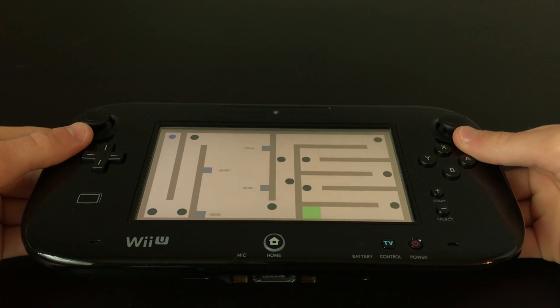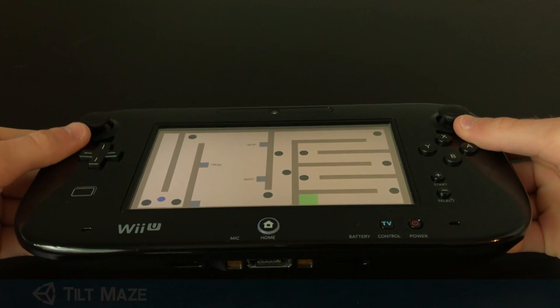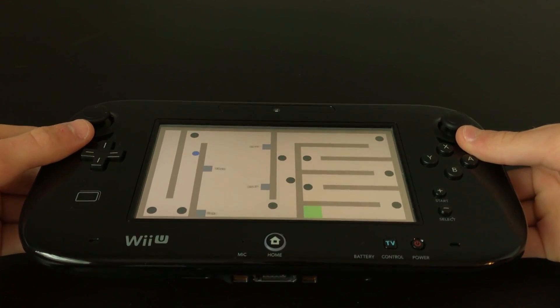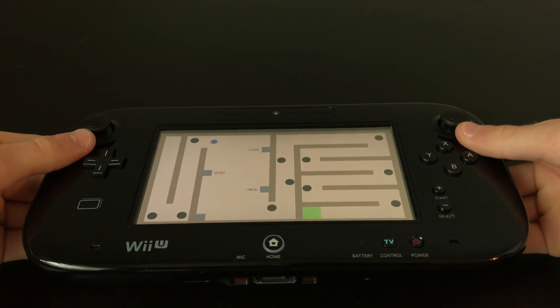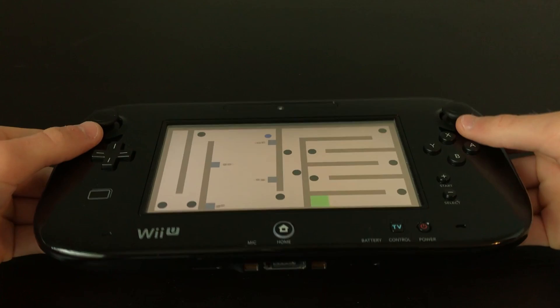The first prototype I created is a maze game where you control a ball using the Wii U gamepad's gyroscope, similar to those wooden marble mazes. I made a few different obstacles that you have to avoid, which requires precisely tilting the gamepad forward, backward, left, and right.